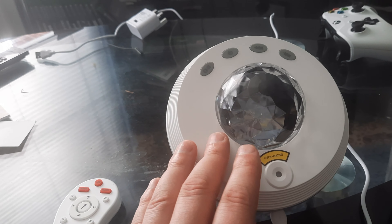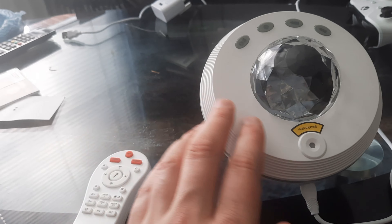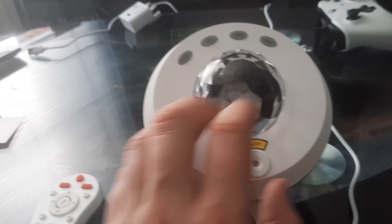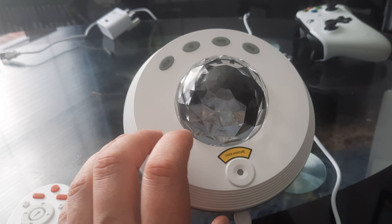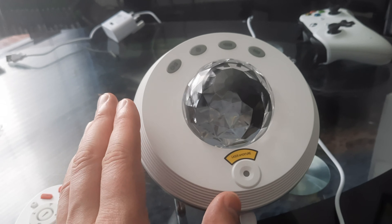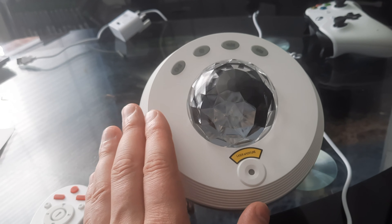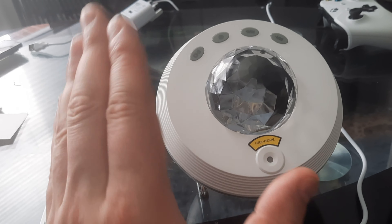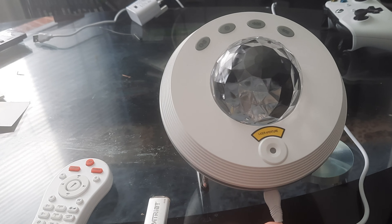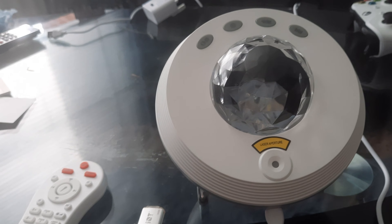You can also connect it through Bluetooth to get songs from your phone playing through this. It has an app, but the app only works over Bluetooth and you do need home internet to connect it fully. I don't actually have home internet so I can't connect it fully, but it'll still work without home internet or Alexa — you can still connect it to your phone.